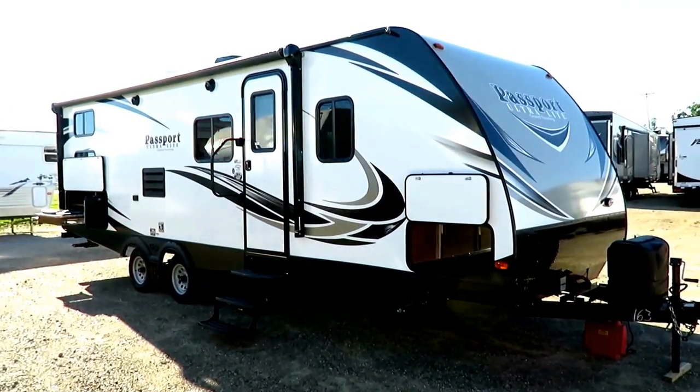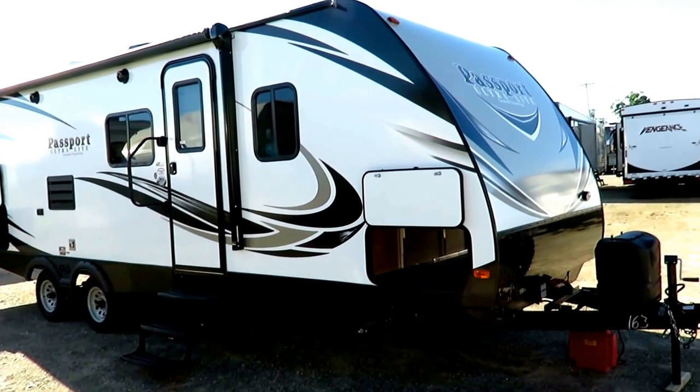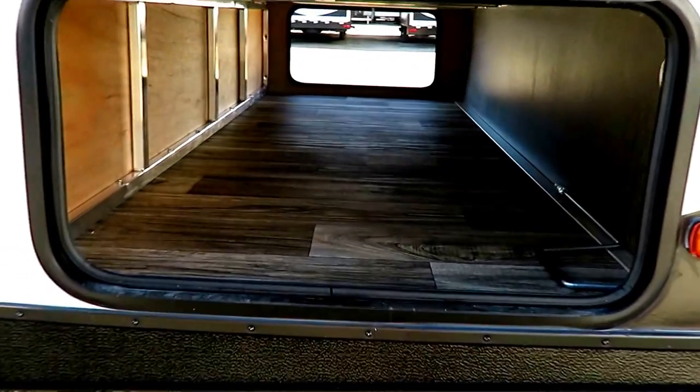The success rate of these Passports is fantastic, and I don't just mean from a sales perspective. In their class, they're the number one seller. But what I mean is the way they stay in your driveway and don't come back to ours — that's so amazing.